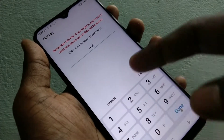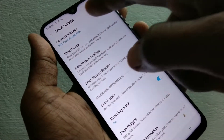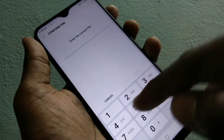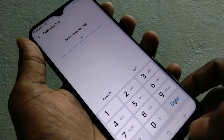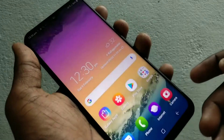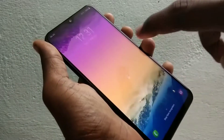Again, repeat the same PIN. Yes, the PIN has been generated and set. Now lock the screen and check whether the set PIN is working or not.